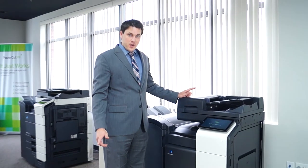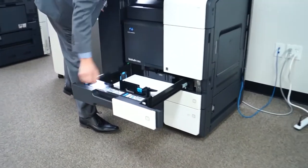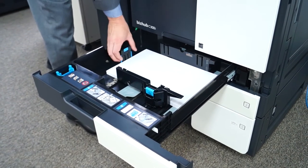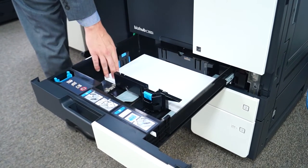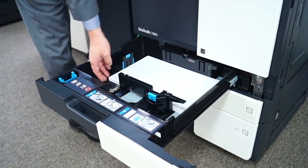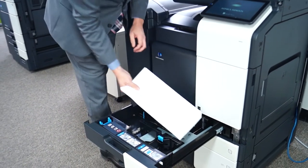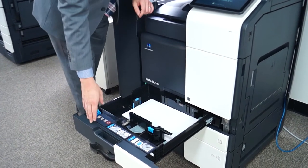Next I'll show you how to refill a paper tray. You just open the tray like this. You'll see there are little blue handles for guides — you can open or close them depending on the size of paper you need. Make sure the guides are tight, because if they're not, that's where a lot of misfeeding and jamming can happen. When you put in a new ream of paper, make sure you fan it first, because new reams often have pages stuck together and that can cause a lot of issues.